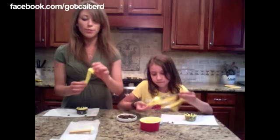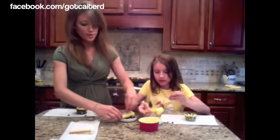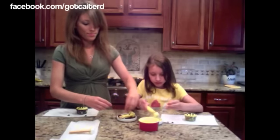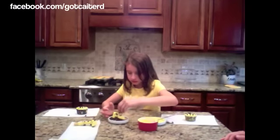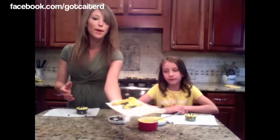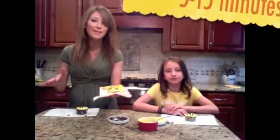When your giraffe is covered, we're going to roll it in the mini chocolate chips and then you can sprinkle them on as well. Now your little giraffes will go back onto the parchment paper and back into the freezer for about 5 to 15 minutes.